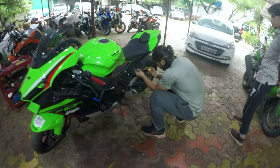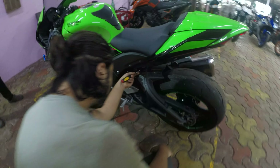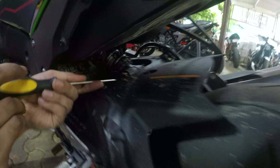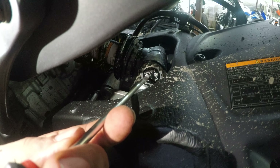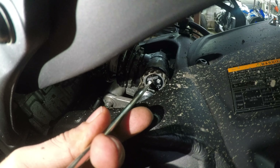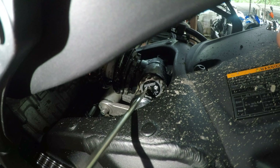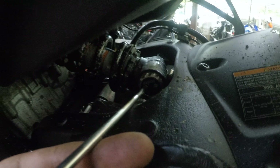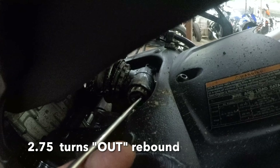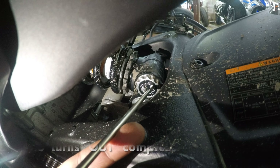Let's have a look at the rear — a little bit difficult to do, so come in closer and show the adjuster. Rear rebound is two and three-quarters turns. Compression at the rear is one and a half turns.